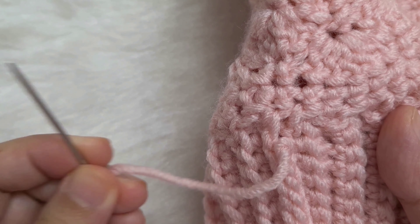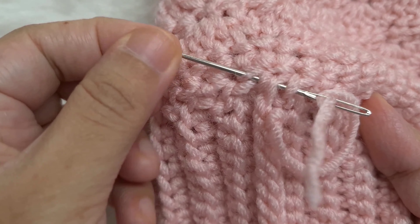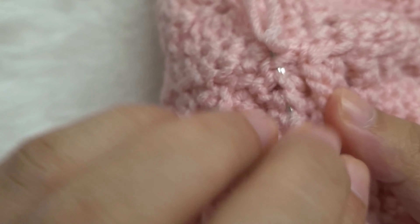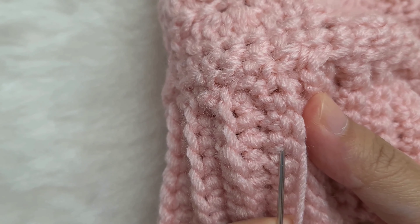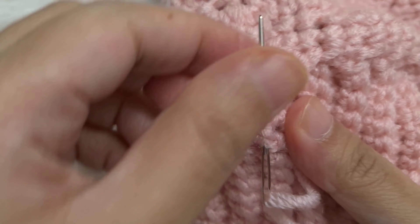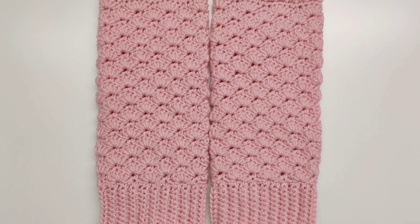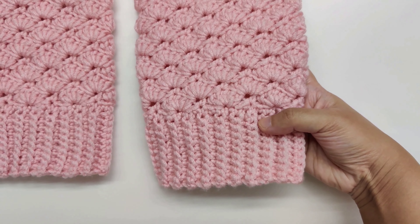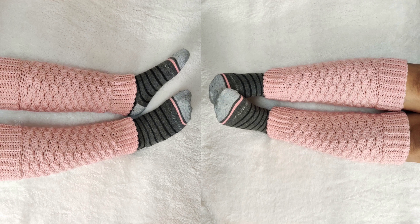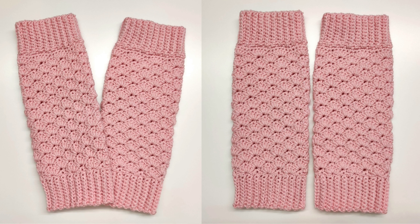Make sure your tail end is firmly woven in before you cut the yarn. I hope you have enjoyed making and wearing these leg warmers. Please let me know in the comments below what color you have used. Thank you so much for watching. The written pattern has been linked in the description box below, and here are some similar tutorials you may enjoy. See you next time.